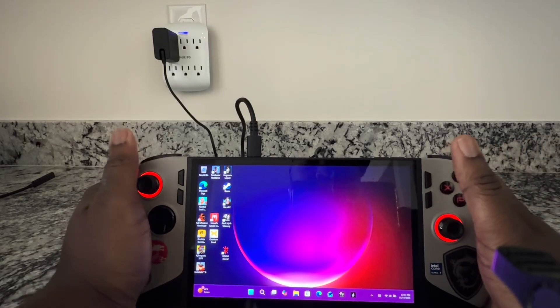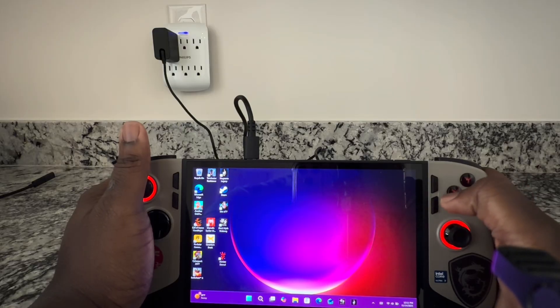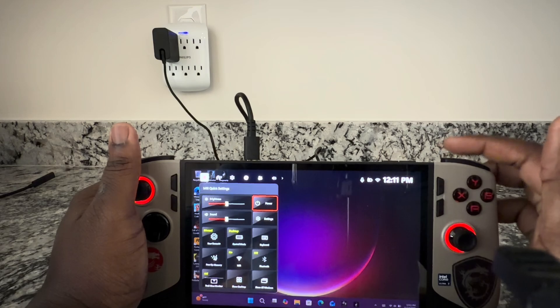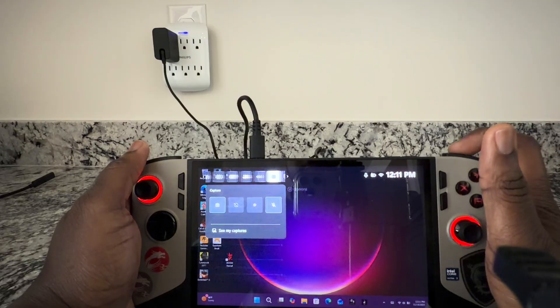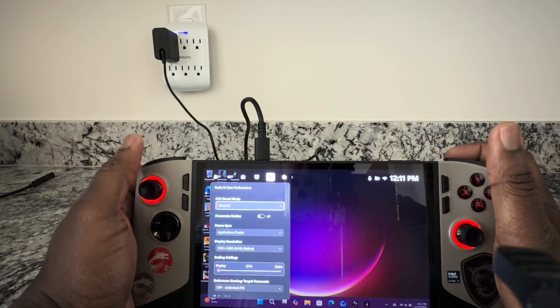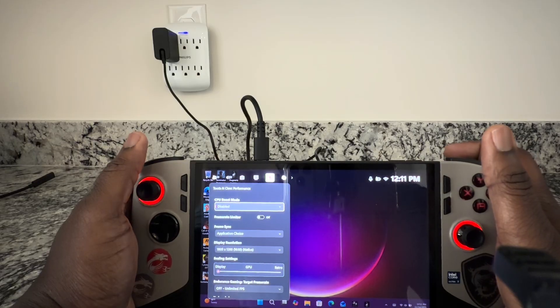Once you have the Tooth and Claw application installed on your MSI Claw 8 AI Plus, go ahead and hit the MSI settings button and then hit the RB — right bumper button — up top here. Go all the way over and you will see an application that says Tooth and Claw Performance. This is a goodie right here.